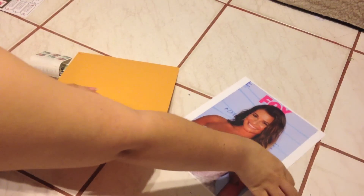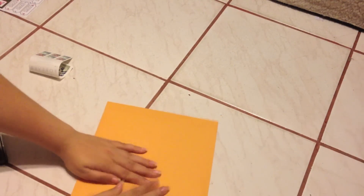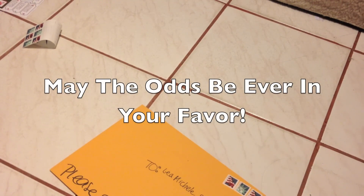And of course the picture that I am sending for them to sign. If I can get this in there, I flatten it out, peel this off, close it up, and then it'd be ready to send. That's pretty much how you send a request for autographs. If you guys have any other questions feel free to ask, and yeah, until next time — bye guys!